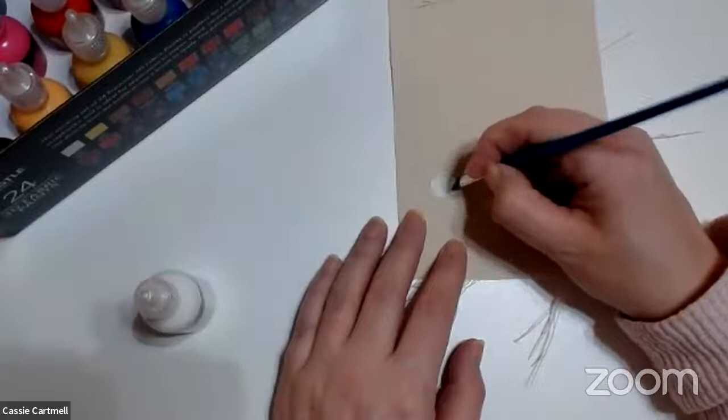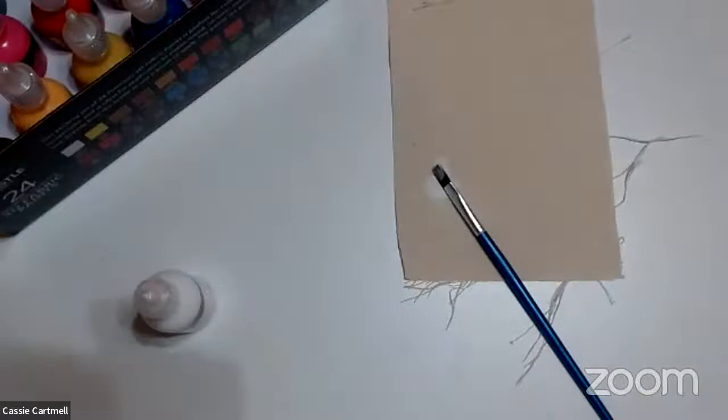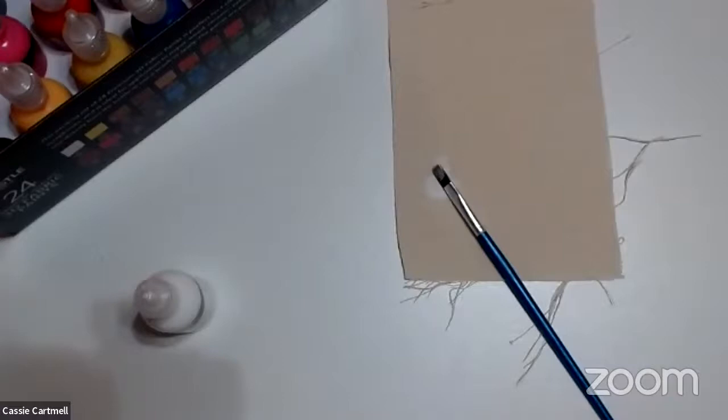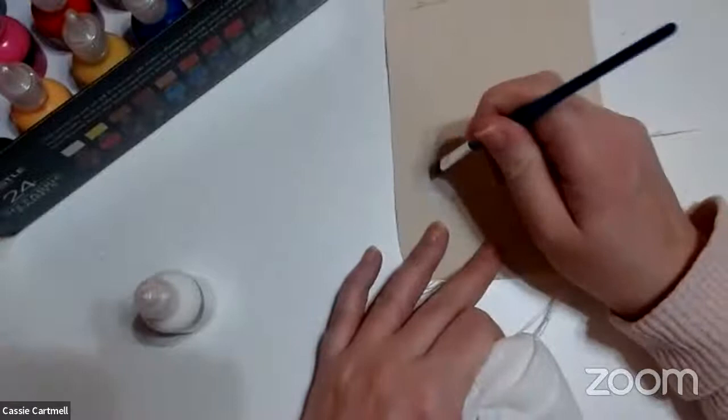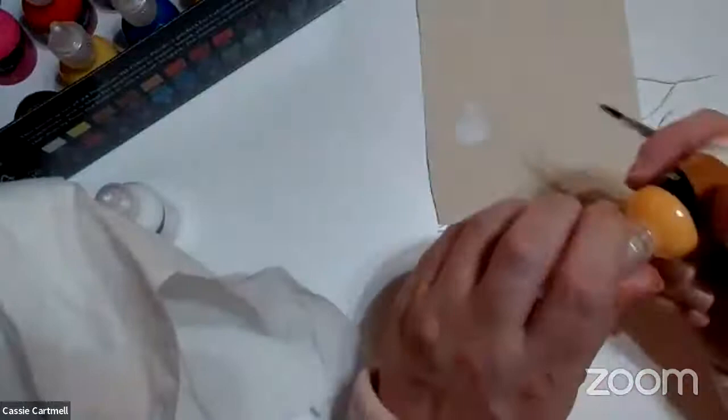So I'm going to do all the fabric paints just so you can see what they all look like. I'll just get a piece of kitchen towel here. The white is actually pretty good — shows up pretty well on this canvas.